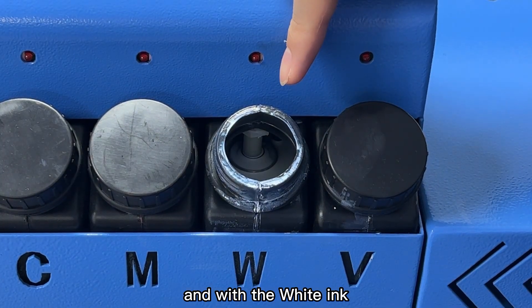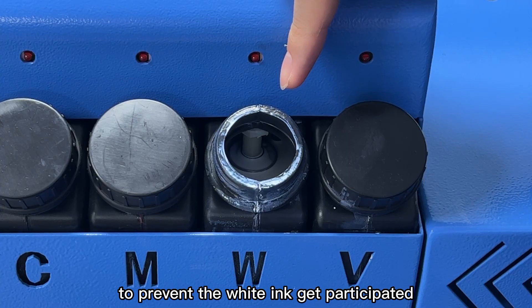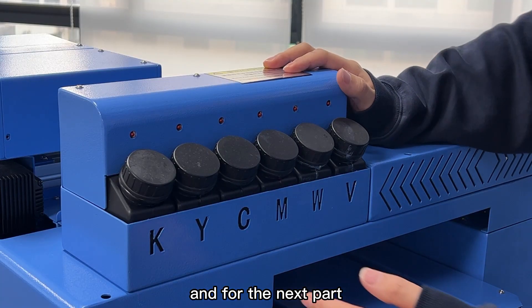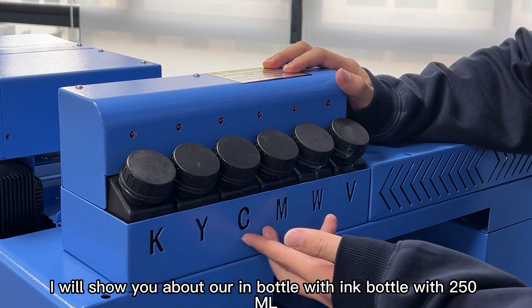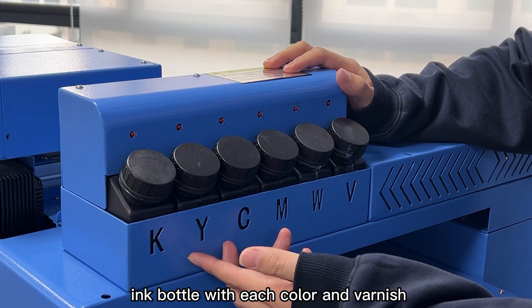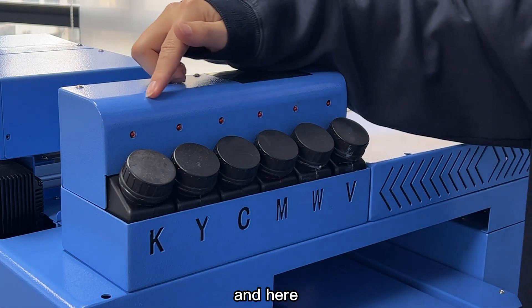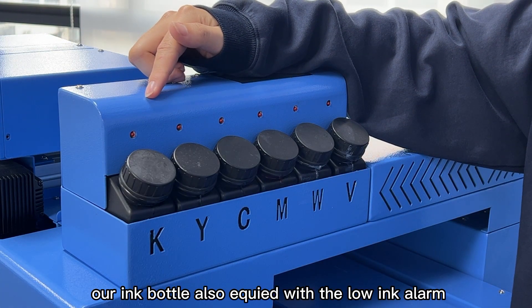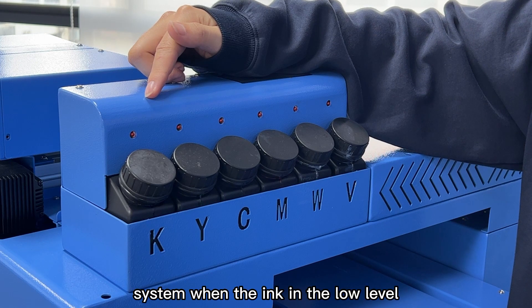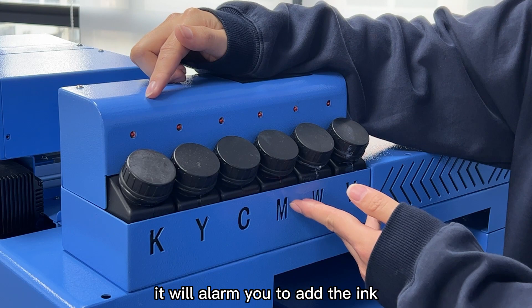With the white ink stirring system, it can effectively help you prevent the white ink from precipitating. For the next part, I will show you our ink bottle. With 215 ml ink bottles for each color and varnish, our ink bottle is also equipped with a low ink alarm system. When the ink is at a low level, it will alert you to add ink, effectively helping you prevent the print head from burning.